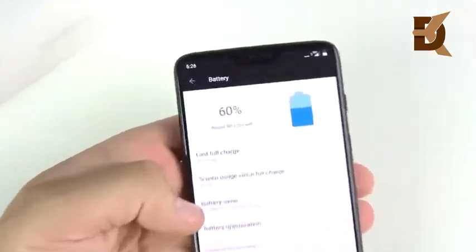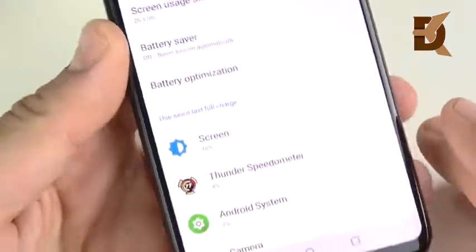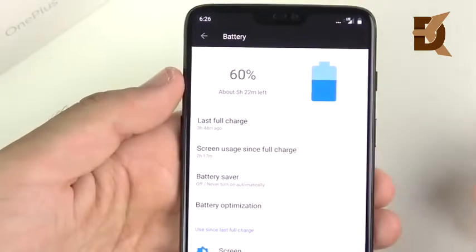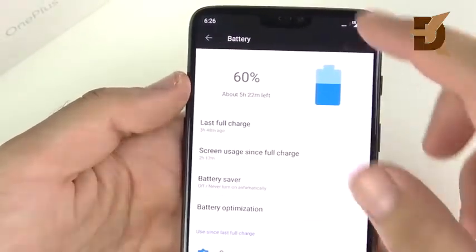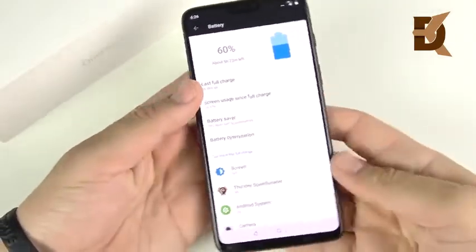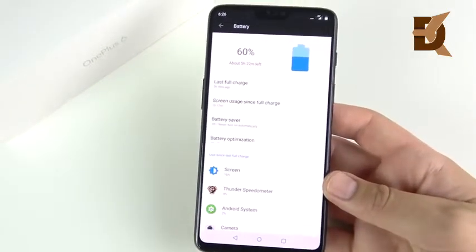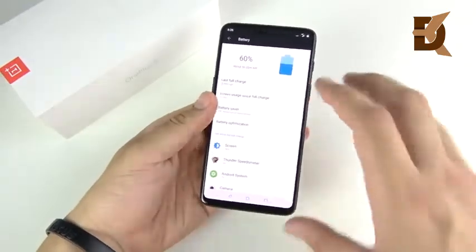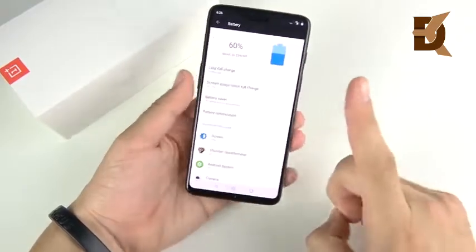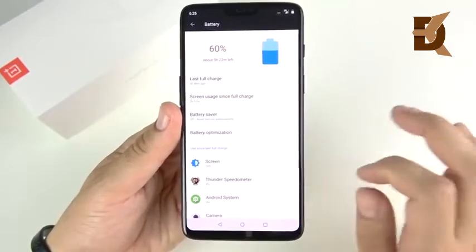Talking about battery life — right now I'm at 60%. I've been using this phone for a few hours, using GPS to track a cycling ride earlier which was eating through the battery. But my experience has been pretty good — it gets me through the day. The real standout feature is dash charging. The OnePlus 6 shuts it down when it comes to charging speed. It's faster than the Galaxy S9 Plus. The only phone I've seen that charges faster is the Huawei P20 Pro with its supercharger.